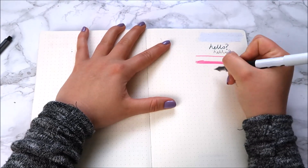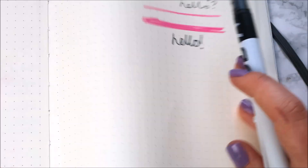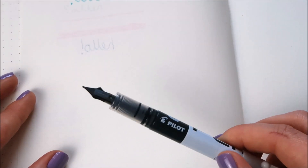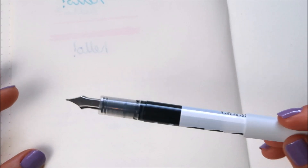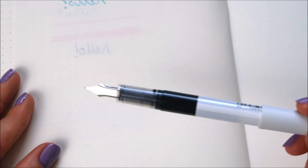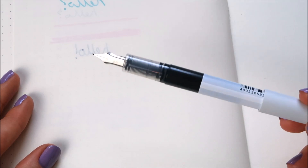I'll just write 'hello' to demonstrate — as you can see it has leaked through quite a lot just from that little word, and I didn't push particularly hard; that was completely normal writing. It's quite a shame because I really want to start writing with a fountain pen but I don't think I can in the Leuchtturm as it seeps through. If any of you have found decent fountain pens that won't seep through for calligraphy in a Leuchtturm, please link me below because I'm dying to find one that won't ruin the aesthetic.